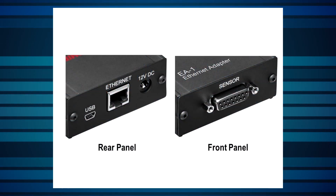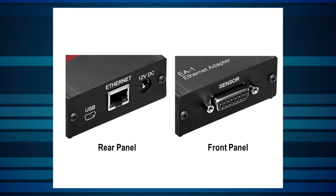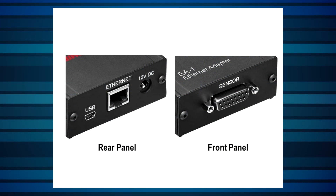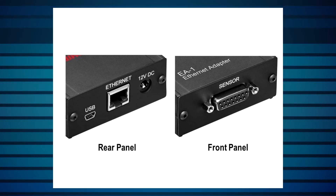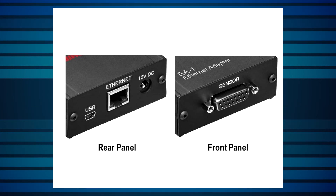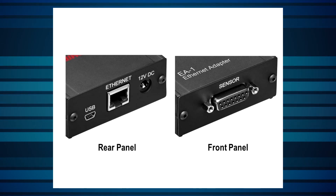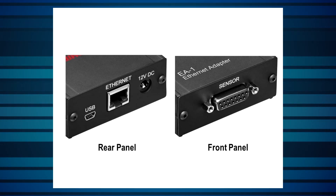Here we can see the physical connections to the device. On the rear panel, there's a mini-USB input used for configuration and factory calibration, an RJ45 connector to the Ethernet, and a 12 to 24 volt DC power input socket using a standard Ophir connector. On the front panel, there's a D15 socket to connect an Ophir smart sensor plug.